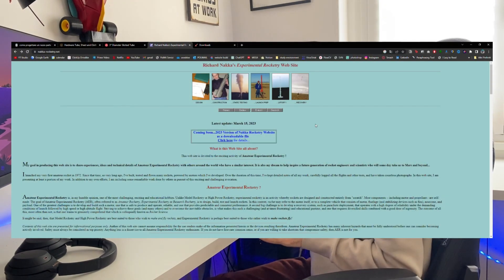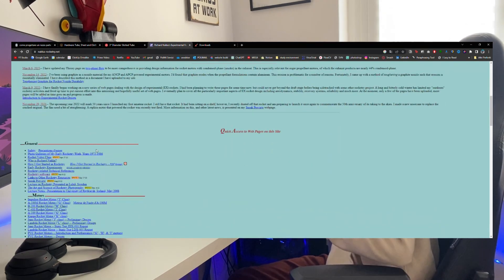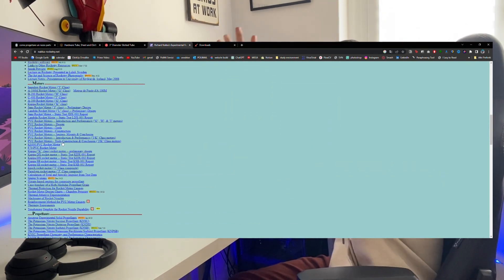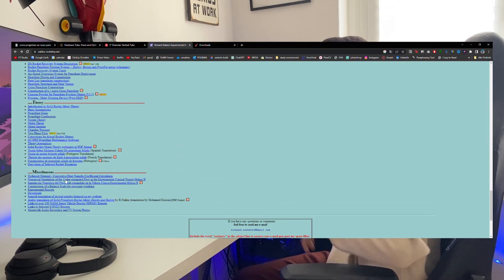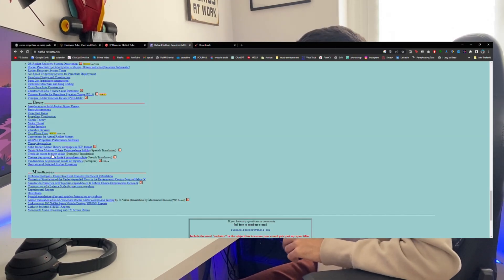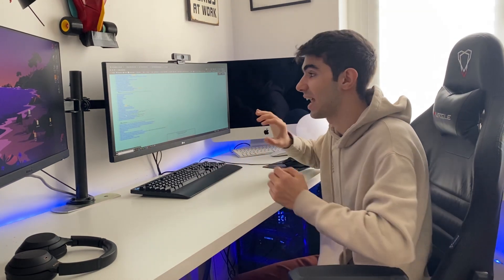Here you can basically find everything on the topic — from generic stuff to specifications of motors, propellants, testing, rockets — everything technical but also miscellaneous, and of course theory. Most of them are just PDFs. There are also subpages of this website. Just go in there, learn, understand what it actually means to build a rocket.